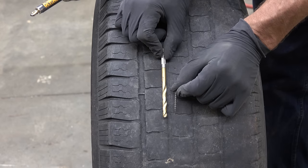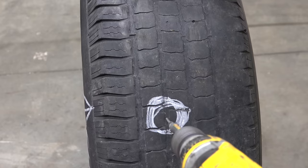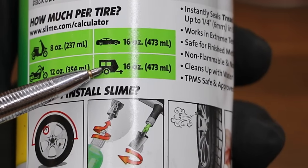I'll be using a drywall screw to poke a hole in this tire. As you can see, it's a lot smaller than this quarter inch drill bit. Dosage information is on the back of the label. We'll be using 16 ounces since we'll be using this in a full-size tire.